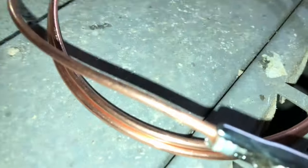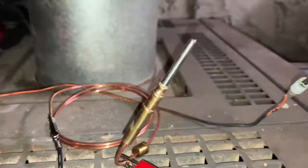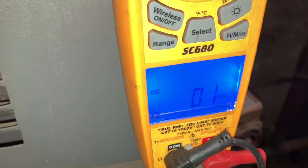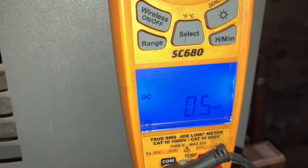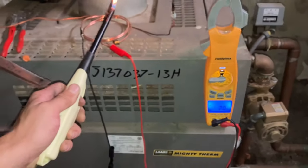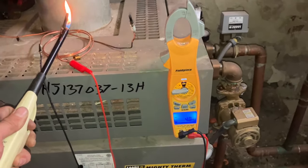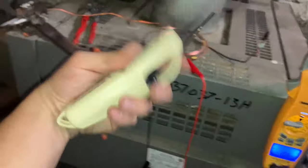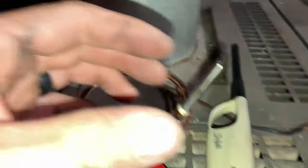Now we do the same thing just with our new thermocouple. We start to heat it up and we watch our numbers go up. Just don't do it with the lighter — this isn't a clean burn. That's why I got all this carbon residue on my hands.